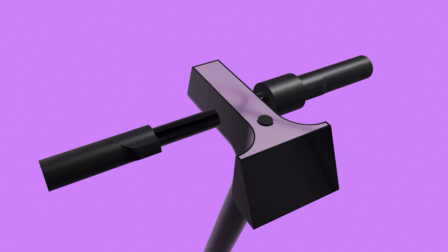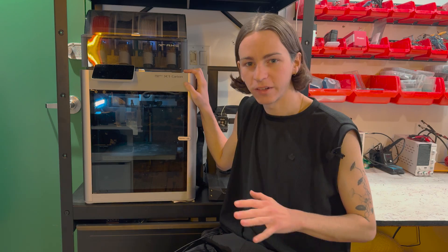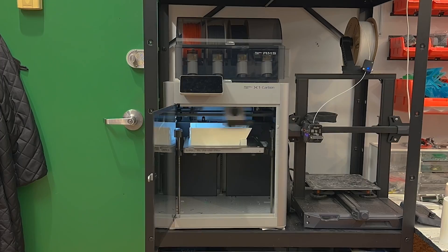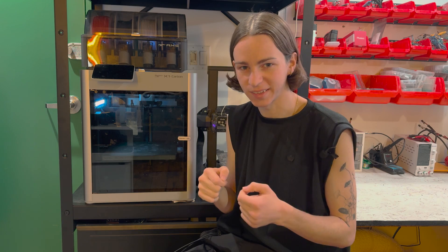I also updated the handlebar to add turn signal buttons inside the handles and to put a screen to show the rearview camera feed. Bambu Lab sent me their X1 Carbon printer to use for this project, and this thing is amazing. It could print parts that used to take days on my old printer in just hours, which really changed how quickly I could iterate and sped up the whole project a lot. I printed the handlebar in carbon fiber and the handles in TPU to make them squishy so I could put buttons inside them.